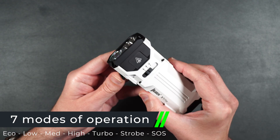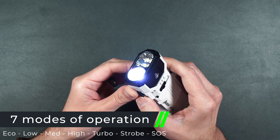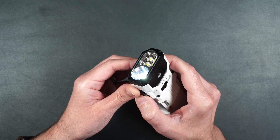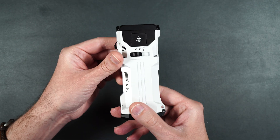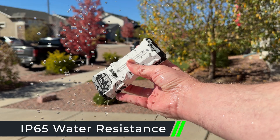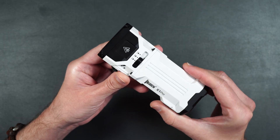It also has seven modes of operation: eco, low, medium, high, turbo, strobe, and SOS. It has up to 220 hours on eco mode and a beam distance of 377 meters. It's got an IP65 water resistance rating, one meter drop resistance, and it only weighs 383 grams with the batteries.